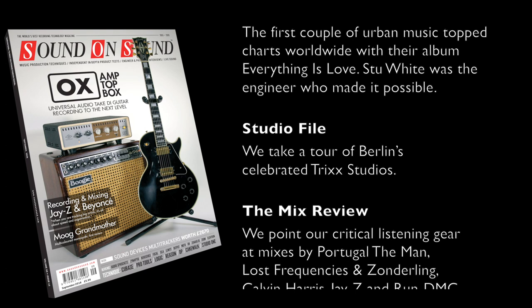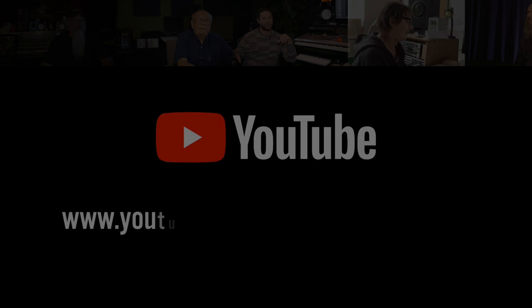You can also stay up to date with all of our latest video features, show reports and new issue previews by subscribing to the Sound on Sound YouTube channel. Thanks for watching.